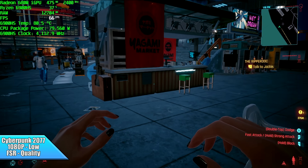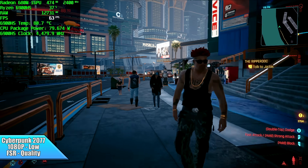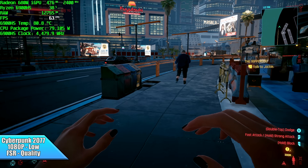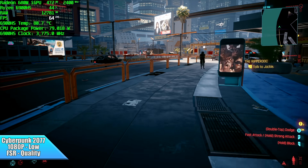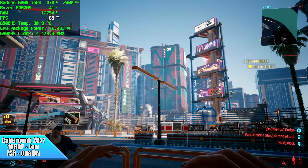Cyberpunk 2077. When this first released, we could barely get it to run on integrated graphics over 20 FPS, but CD Projekt Red has put out a lot of patches. With FSR set to quality at 1080p low settings, we can get an average of 63 FPS.